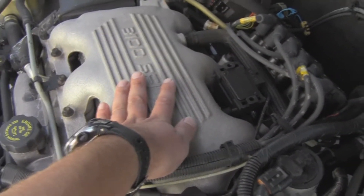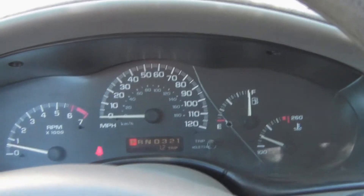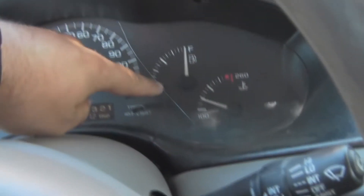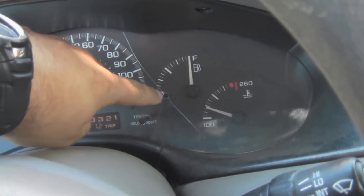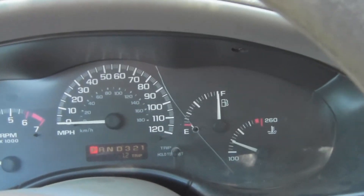It runs really smooth. It's got all power — power windows, mirrors, locks — and a full instrument cluster, at least as far as they offered for these cars. I don't know why somebody tried to drill into this, but it could obviously use a new lens because of that.